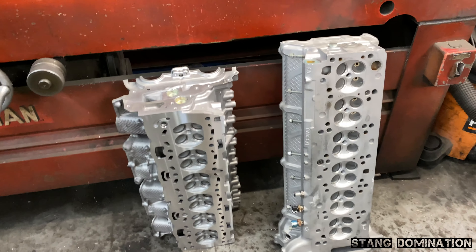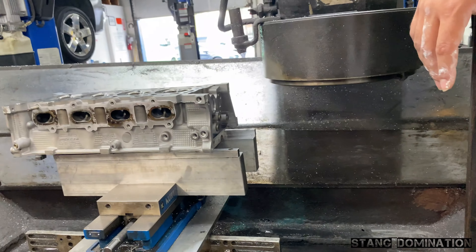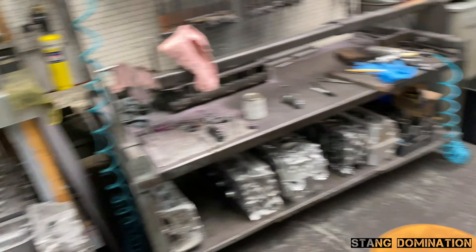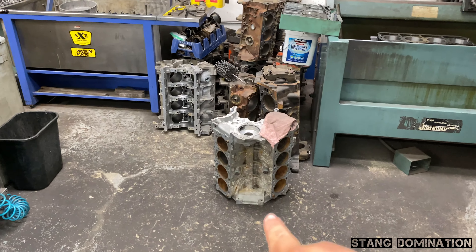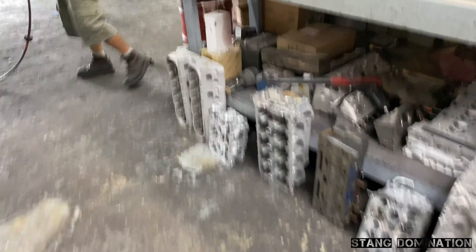Hey, we don't really mess with this stuff, we stick to the V8s — Fords in particular. My boys right here at Master's Cylinder Head Service, they're super busy. Look at that — all kinds of heads that gotta get done, all kinds of blocks. That's actually Travis's block right there.